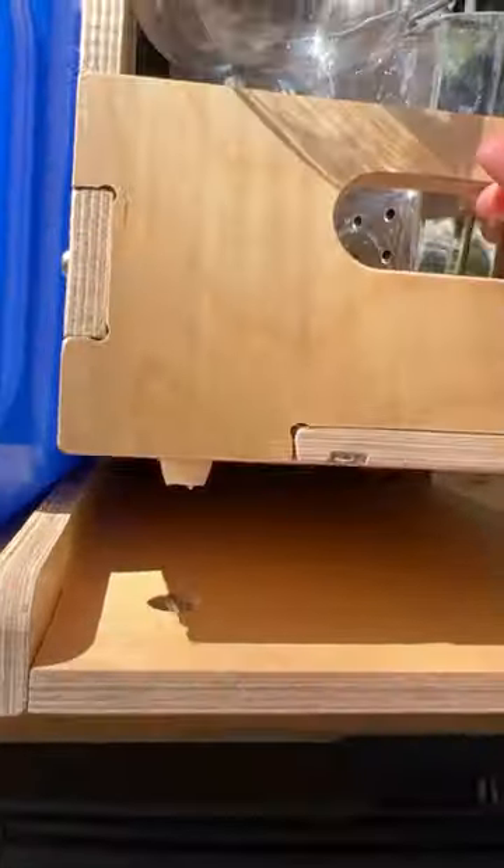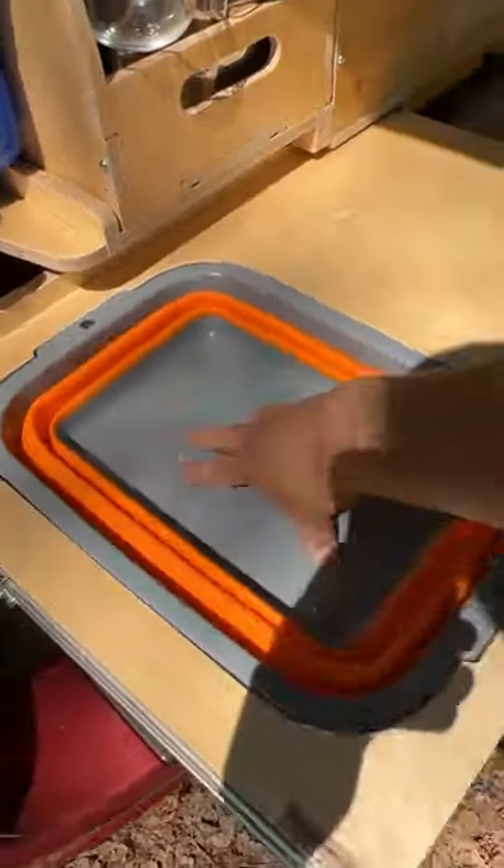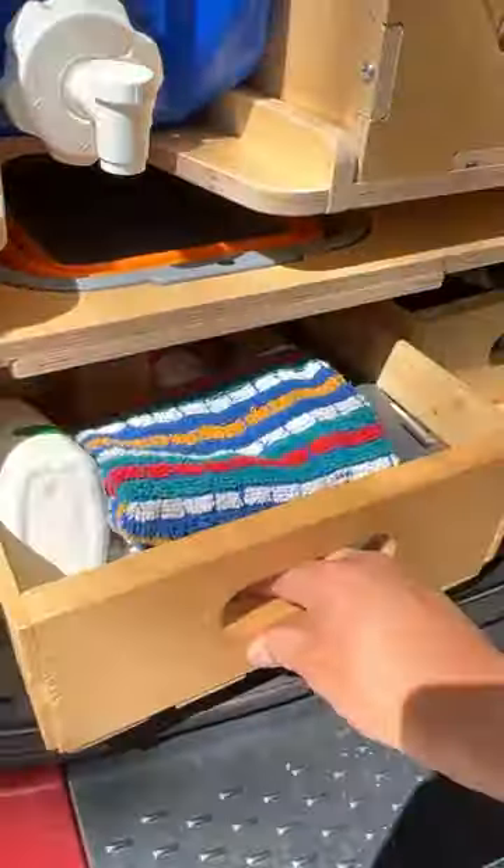The bins are removed when they lock into notches. That's the sink — it just pops right down, and even comes up so you can dump it. Storage bins below.